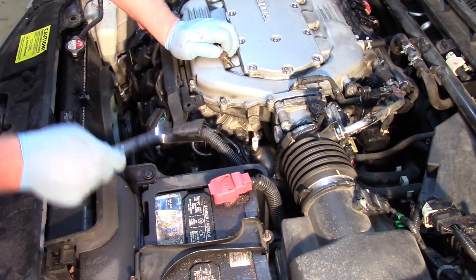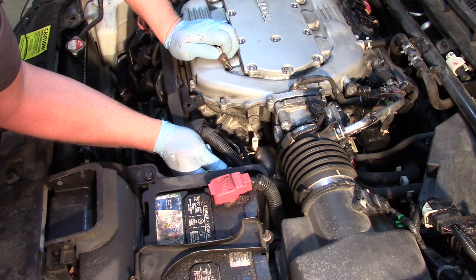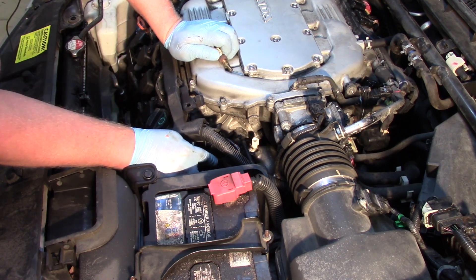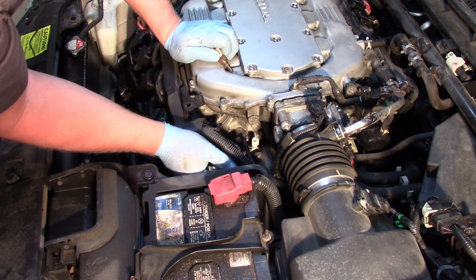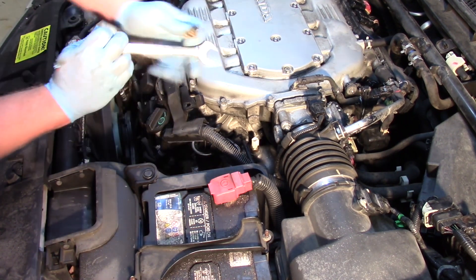I've got it threaded down there as far as I can by hand. Now again, very carefully I'm going to use my end wrench to tighten it down. We have to use caution here to make sure that we're on the square, because if I slip off I'm going to crack the sensor and damage it — we don't want that to happen with our new sensor. Got it nice and tight.